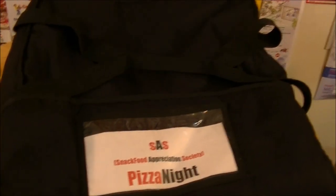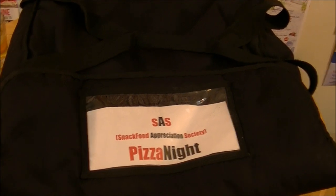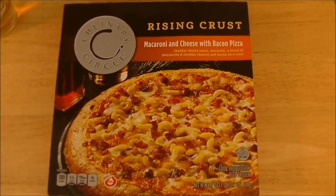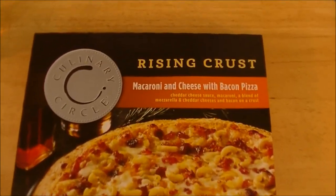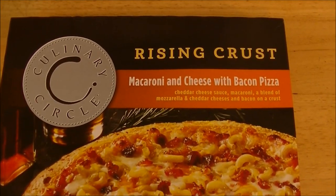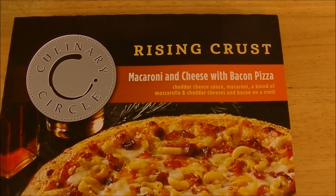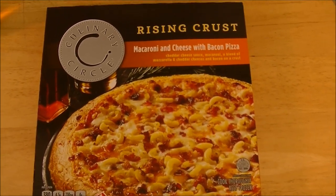So what is in the infamous ridiculously expensive Brandon sack — $5,000? Let's pull it out of the box and find out. It is from Culinary Circle. It is the Rising Crust Macaroni and Cheese with Bacon Pizza. I picked this up at the Shoppers Food Warehouse up in Landmark Plaza. They are 2 for $10, making this bad boy $5.